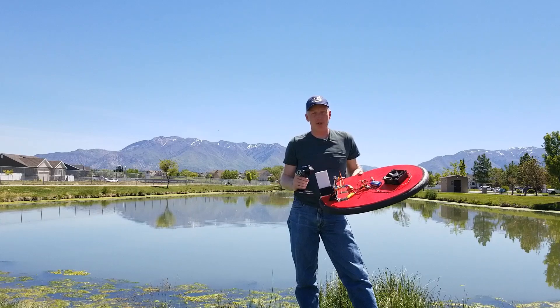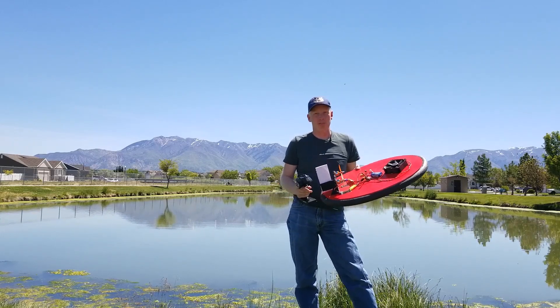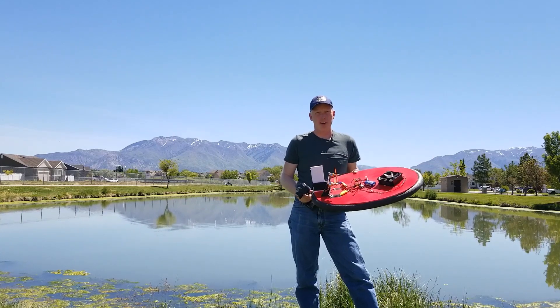Hello everybody. I'm here at the pond with version 3 of my Arduino hovercraft, which I finally think is ready for sea trials. Let me explain how this works, and we'll get it in the water and see how it does.